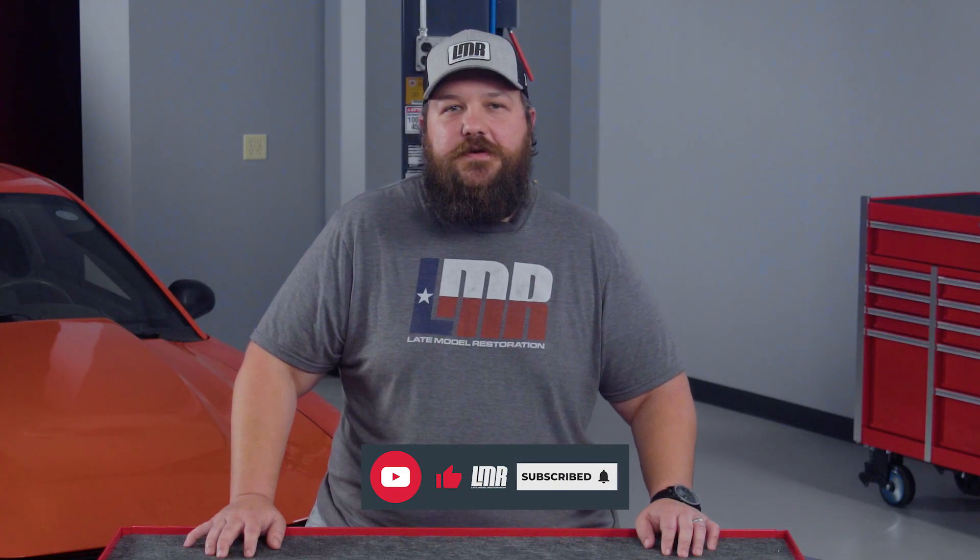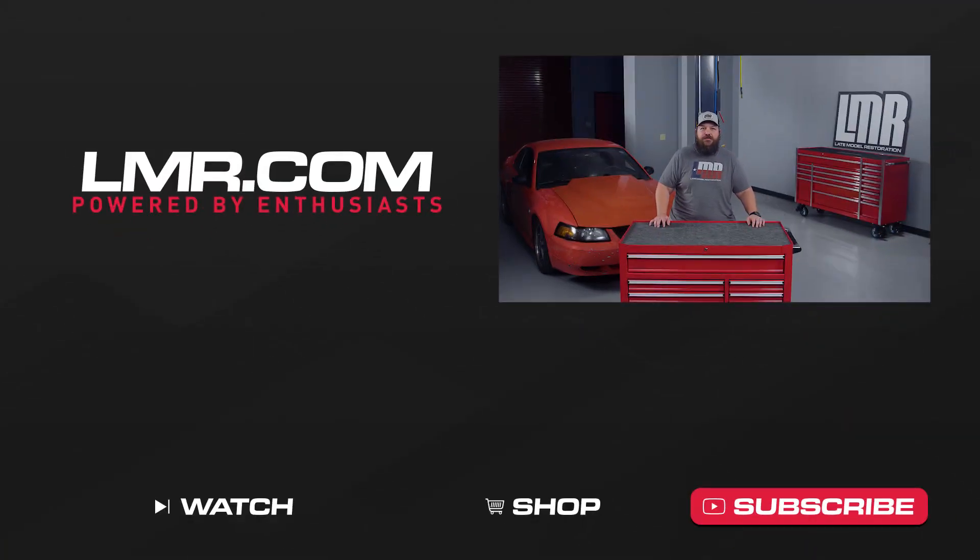Make sure to like this video, share them, and subscribe to our channel. And as always, make sure you stay up to date with us at The Real Mustang Enthusiast here at LMR.com.